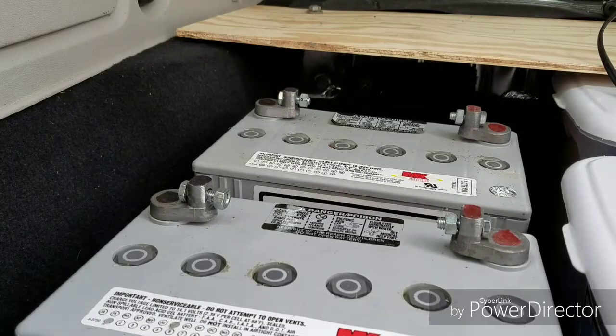Hi, Mike here. Today I'm going to install two house batteries in the van and take you along to show you what I do and how I do it. So here we go.